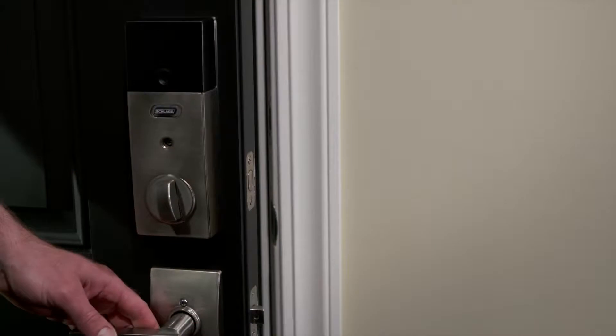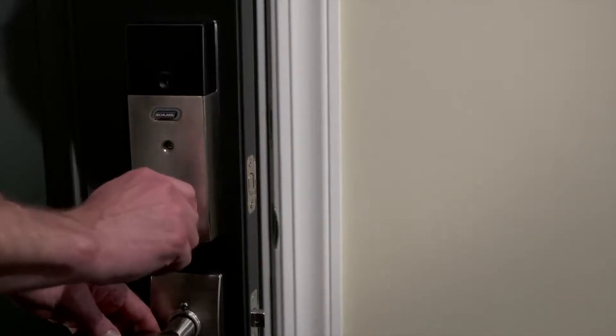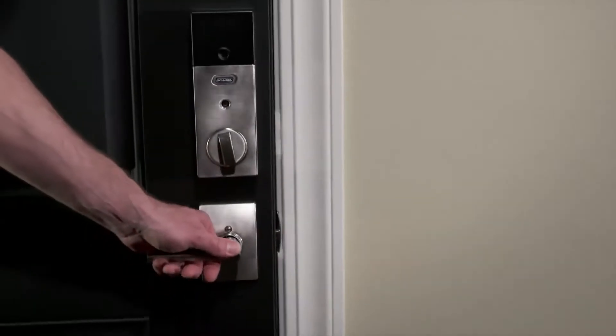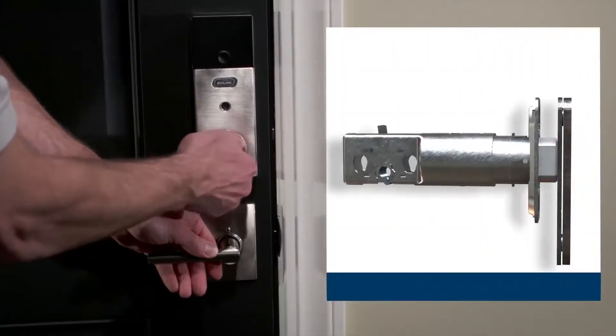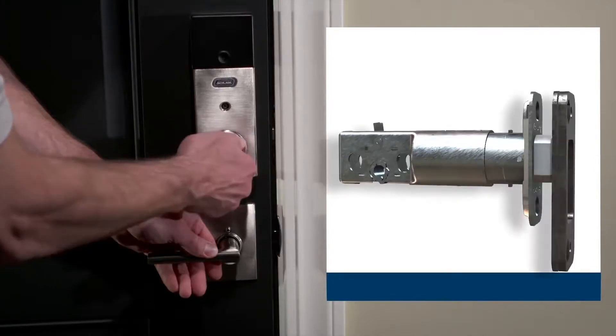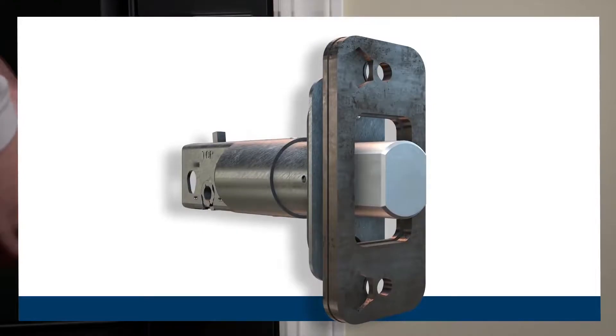Now that the setup is complete, let's test your installation. First, let's check to see if the thumb turn and bolt are moving freely. Make sure the bolt is retracted. Close the door and rotate the thumb turn to lock and unlock the door several times. The bolt should extend and retract smoothly. If the deadbolt drags, adjust the strike or door jamb for better alignment.